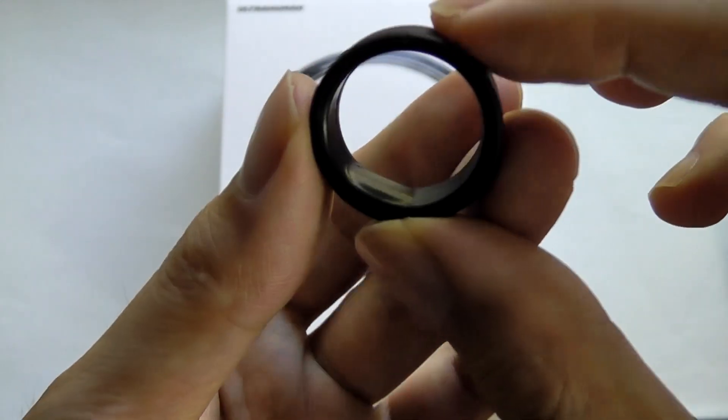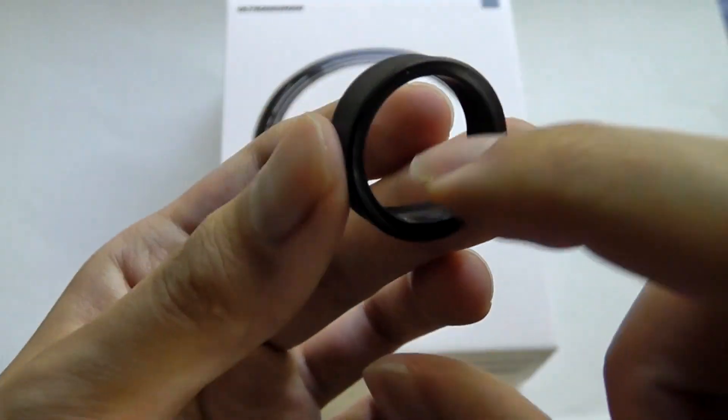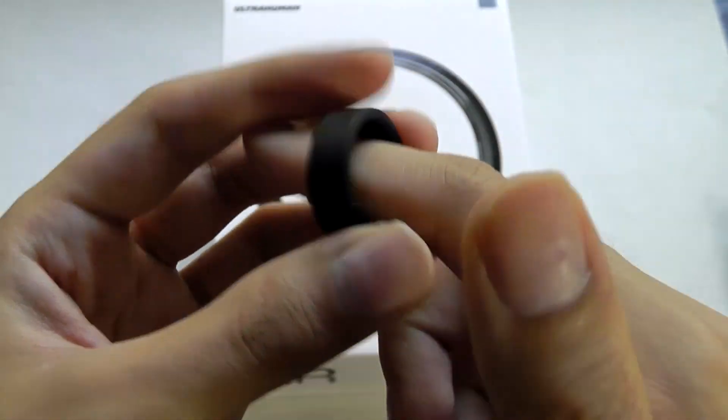If we take a quick look here, you'll see there's a slight indentation on the UltraHuman Ring Air for where some of the heart rate and SpO2 sensors are. But otherwise, the ring is completely round on the inner circle.